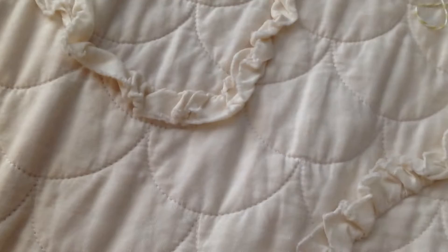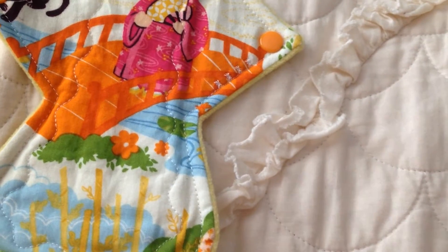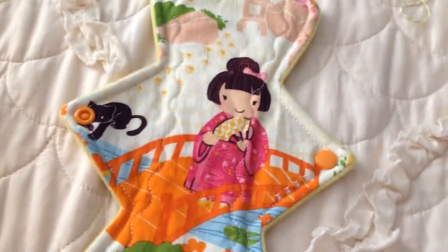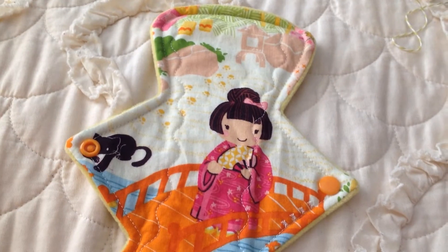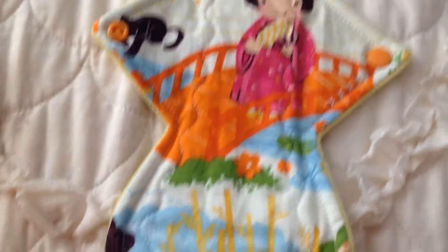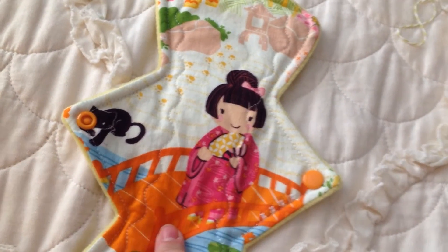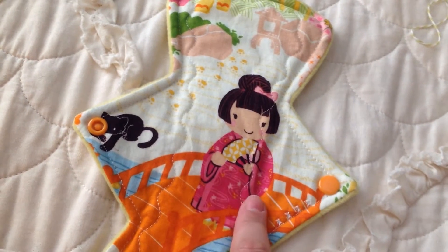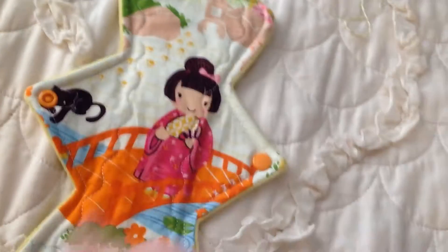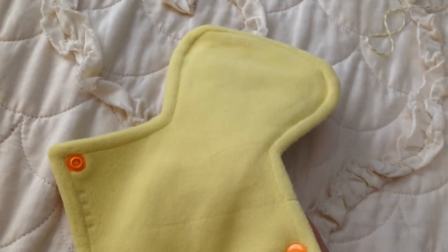This one is a 10 and a half inch, and these are all heavy ultra ones. So 10 and a half is probably about the smallest I'll use for heavy days on a regular basis. I've seen this print before — I used to own one in this print but it was too small, so I got rid of it. I really wanted one again, and it's backed in yellow WinPro. You can see the four stars again.